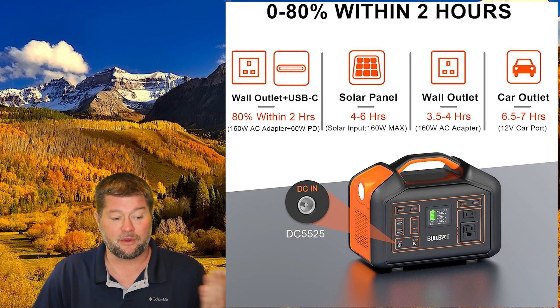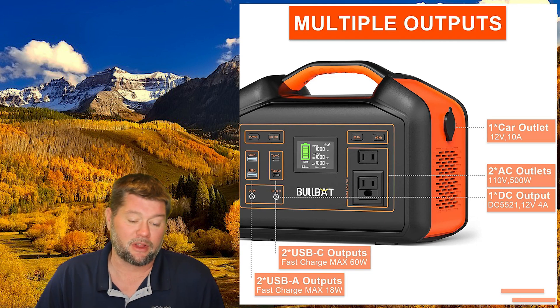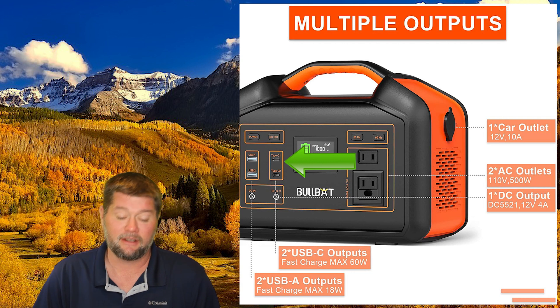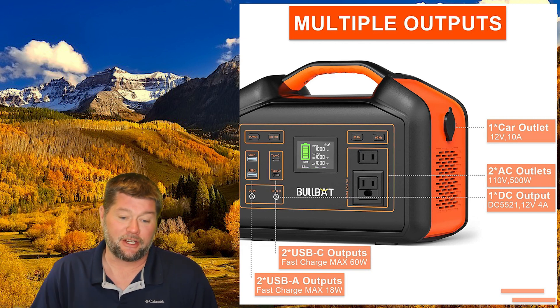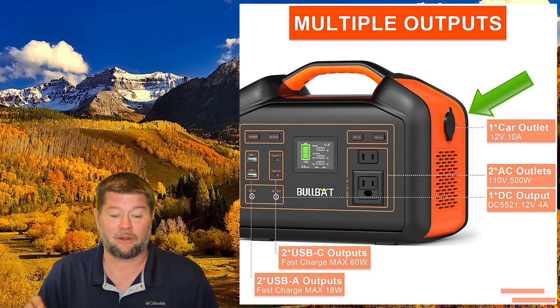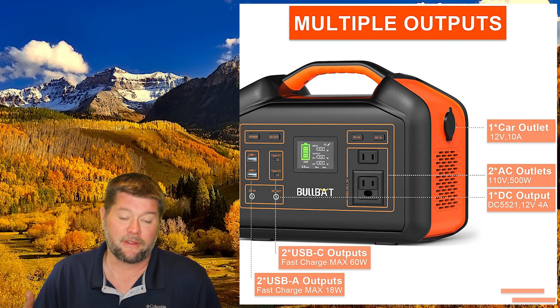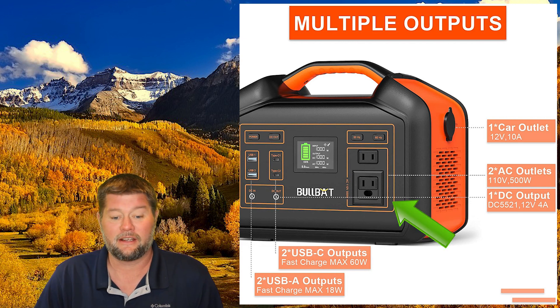All of this charging comes through that one DC-in port on the bottom left of the unit. When it comes to using power from the unit, it comes with a lot of outputs. You have two USB-C outputs good for 60 watts max, two USB-A ports for fast charging at 18 watts, a DC connection at 12 volts 4 amps, and one car outlet cigarette lighter adapter on the side good for 12 volts at 10 amps.